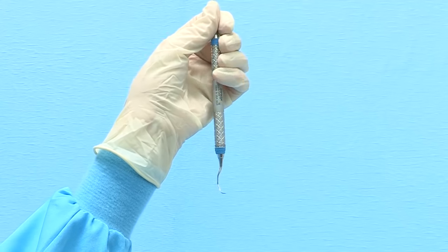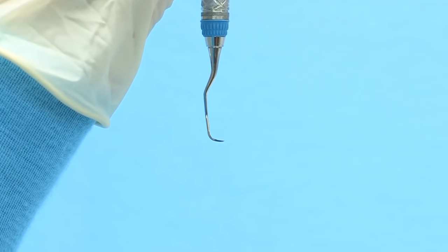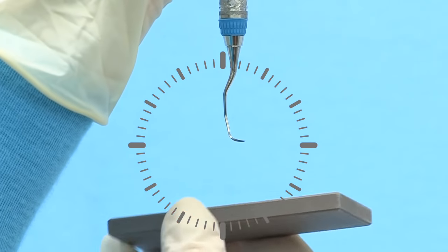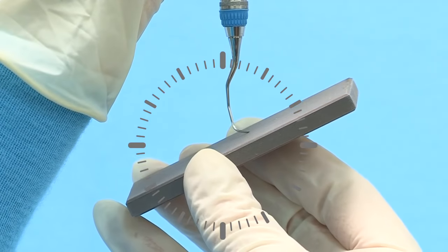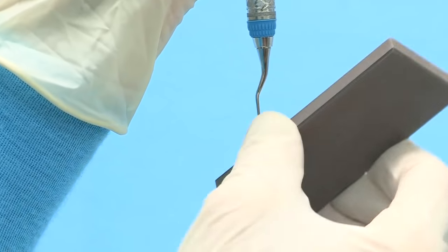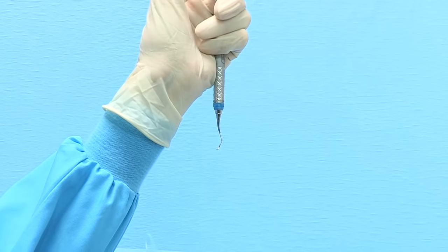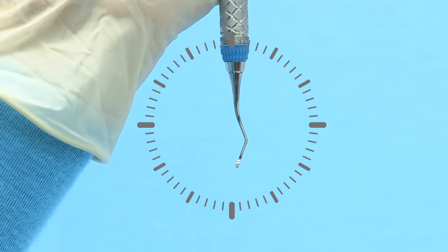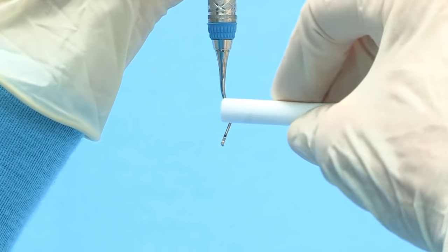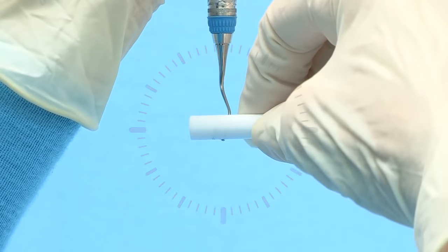When rounding the toe of the even-numbered Gracie curette, rotate the instrument so that the toe is pointed at 3 o'clock with the face of the instrument parallel to the table surface. Position the stone underneath the blade at 3 o'clock and tilt the stone upward to the 2 o'clock position. Move the stone in a consistent motion, overlapping strokes and rotating around the toe to maintain the rounded shape. To finish the facial surface, hold the terminal shank at 3 minutes after 12 o'clock with the toe pointed toward you. Position the cylindrical stone along the face of the blade horizontally at 3 and 9 o'clock, then lightly roll the stone along the face of the blade from heel to toe.